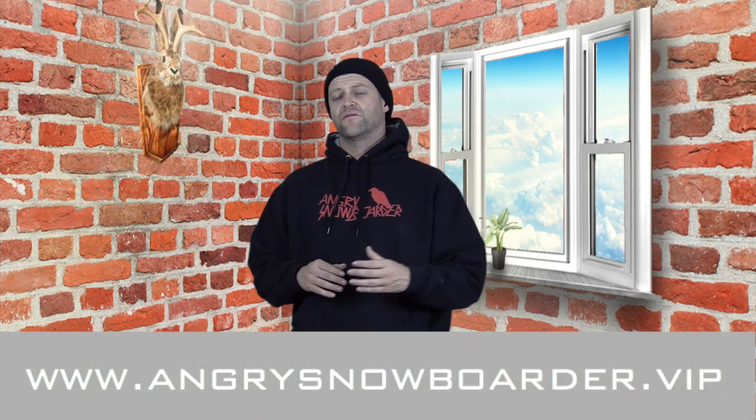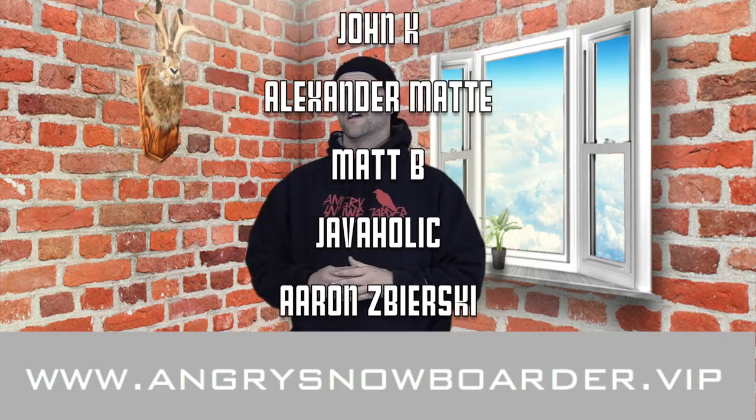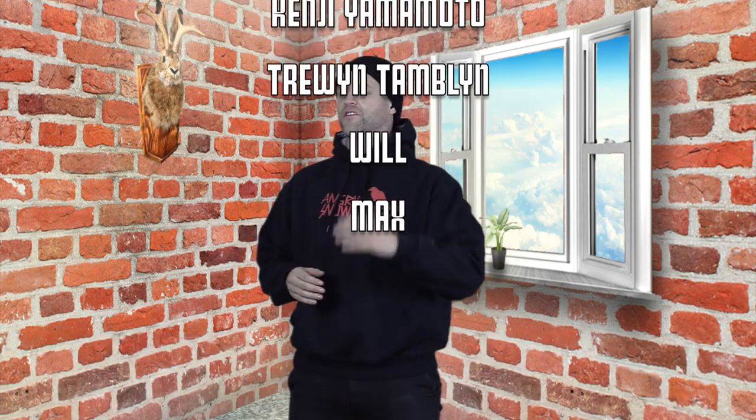If you're new here, remember to subscribe, click the bell, and get those notifications so you're not missing any of the videos we've got coming out for all you snowboarders of the internet. And if you'd really like to support us and want to see us grow, swing on over to Angry Snowboarder VIP. I've got a whole video over there that explains it much better. As always, I've been your host Abram Lefebvre and I'll see you in another video.